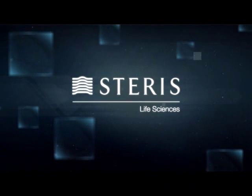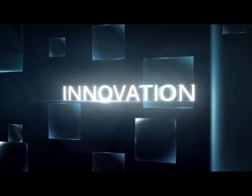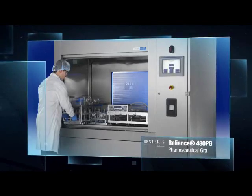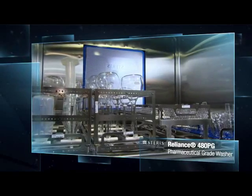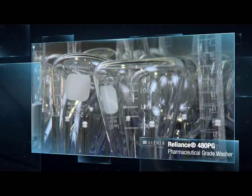Introducing a new high performance parts cleaning system from Steris. The Reliance 480PG pharmaceutical grade washer was designed to clean critical components commonly used in pharmaceutical manufacturing, such as filling line and packaging machine parts.